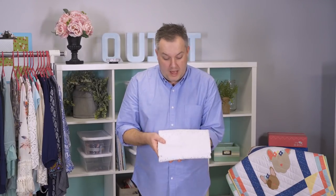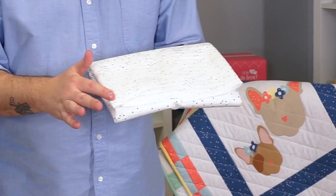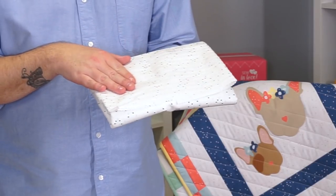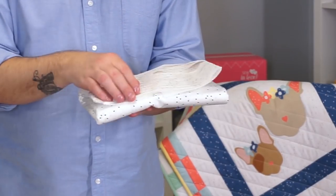We also have white with the color blossom printed on them, so there's a variation of black on white, navy on white, red on white, etc. Then there's also sparkle — silver sparkle, gold sparkle, and rose gold sparkle.